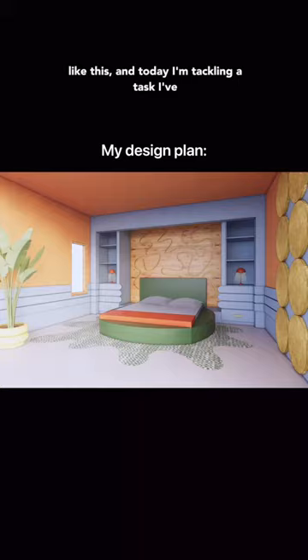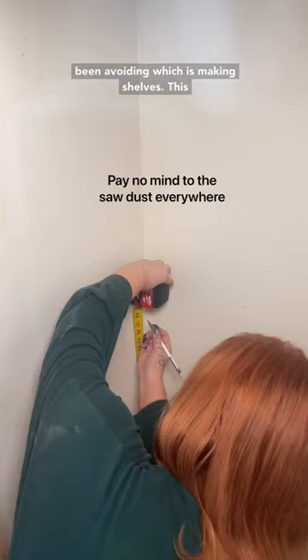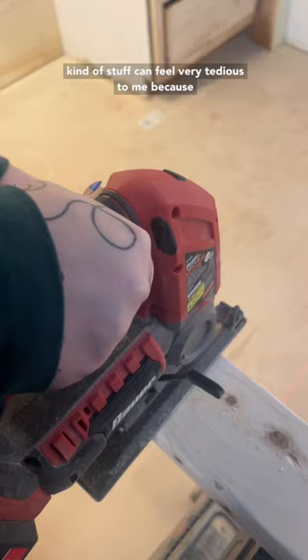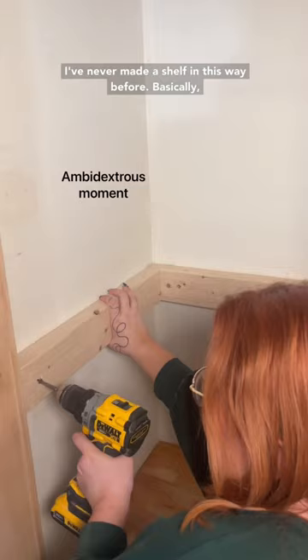I'm renovating my bedroom so that it will look like this, and today I'm tackling a task I've been avoiding, which is making shelves. This kind of stuff can feel very tedious to me because I love making the fun curvy stuff and not just shelves, but this was actually very fun because I've never made a shelf in this way before.